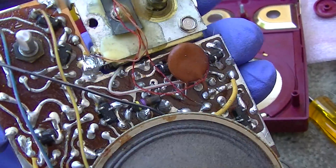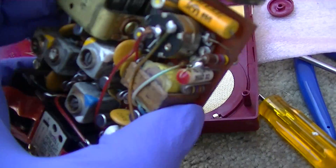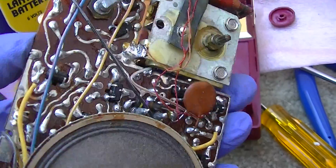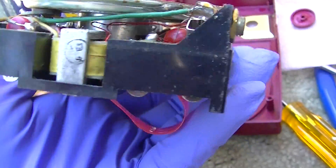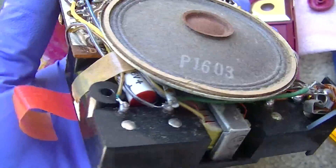We gotta start by recapping. The transistors also go bad in these - the old germaniums. But they're PNP, so they're easily substituted with the Russian stuff. You gotta start with the capacitors for sure.